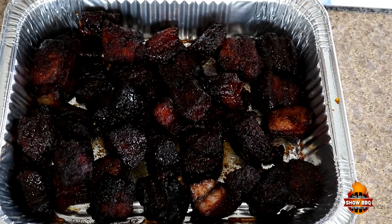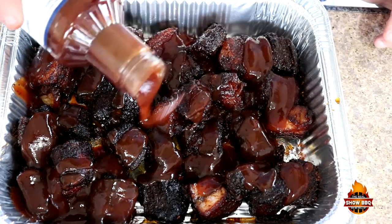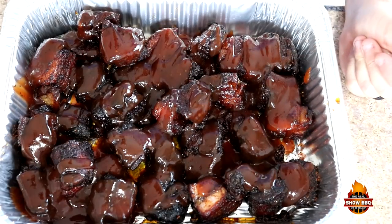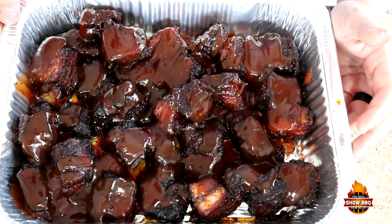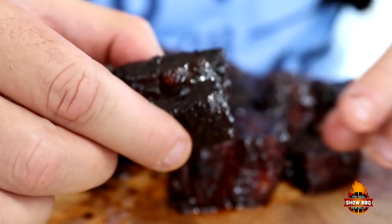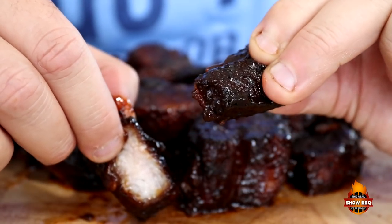We're going to top them off with the Patriot sauce by Code 3 Spices. This is their St. Louis style sauce. Oh my goodness, I wish you guys could smell how good these are. We're going to mix these up and get them back on the pit barrel for maybe 15 to 30 minutes, and then we'll give you guys a taste test.